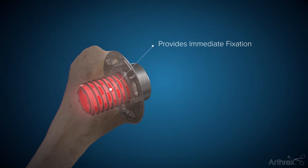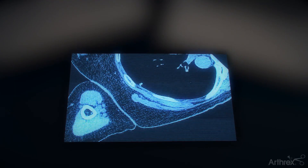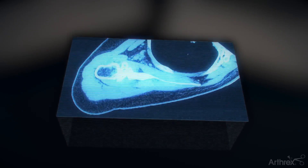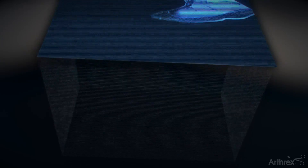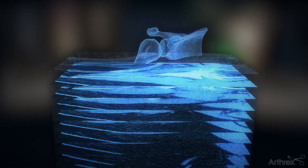Over time, the bone grows through the implant for a long-lasting fixation. Leading up to surgery, your healthcare provider may ask to conduct a series of scans on the affected joint to best diagnose the issues and what is needed to alleviate pain. Imaging such as X-rays, MRIs, and CT scans help to paint a picture for the surgeon to identify key attributes such as whether the rotator cuff is intact and deciding which implant is best for you.